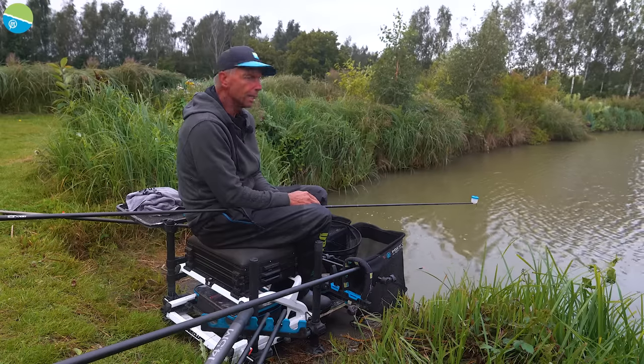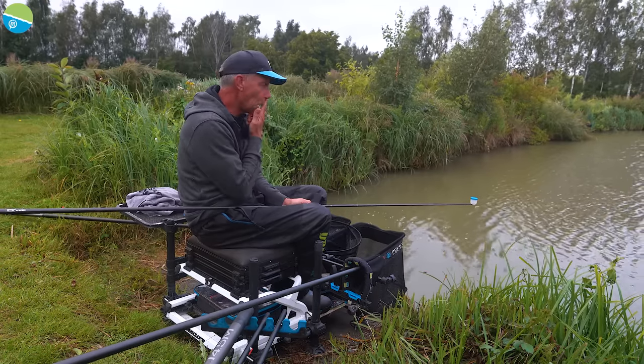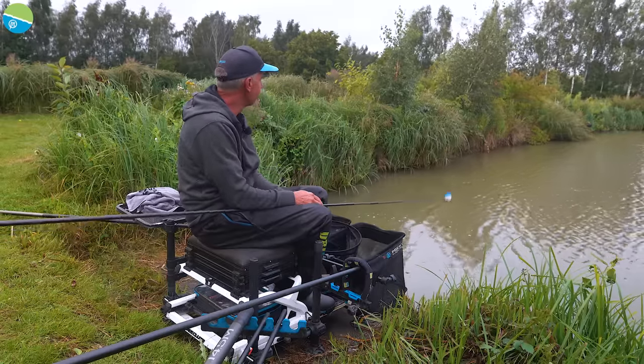Today I'm going to demonstrate a different approach to hard pellet fishing on the pole. It's summer time, we're in August now and the fish are feeding freely. The usual approach I'd take is to ping pellets at a long pole, but today I'm going to change things slightly and feed more accurately with a cad pot on the end of my pole, just like you would once it cools down, to keep the bait really tight round my hook bait.